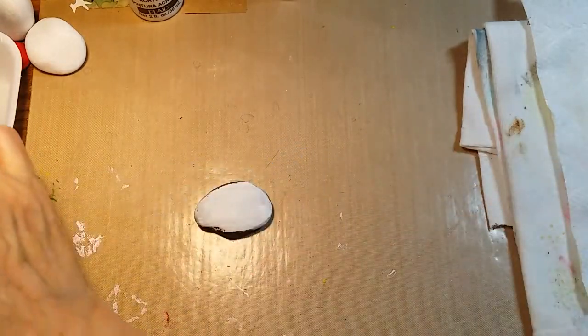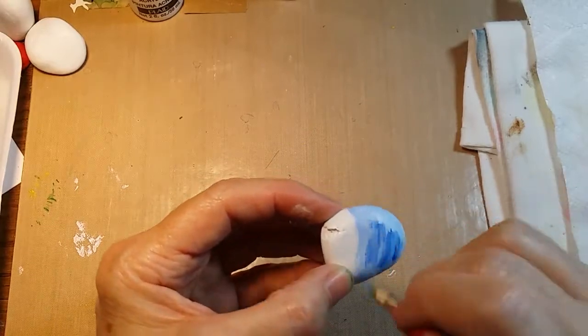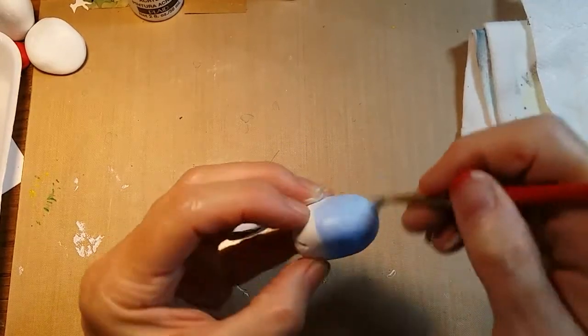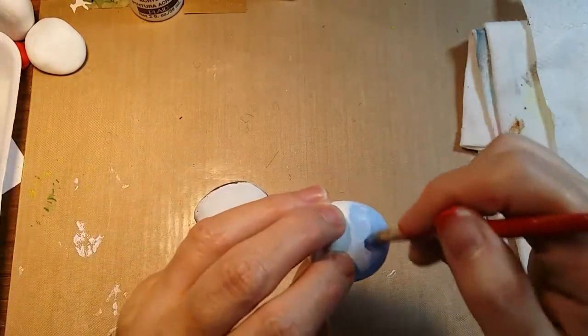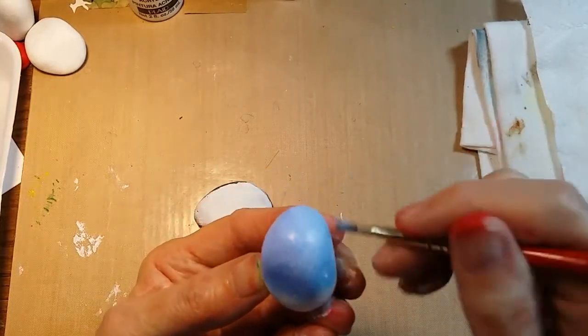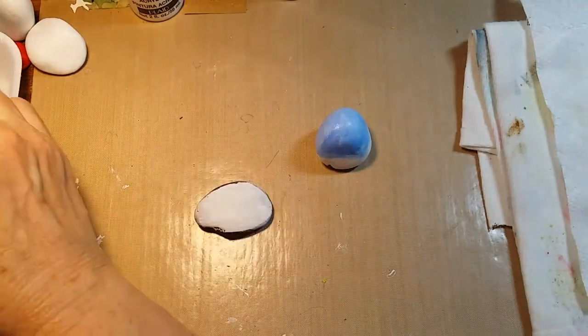I'm going to touch back into just a little of the full-strength blue and add just a little of that to create some variation in the shades of blue in the sky. We'll let that one dry.